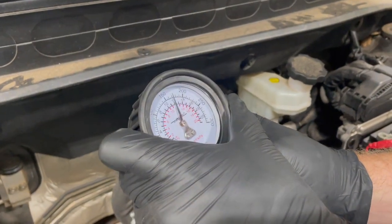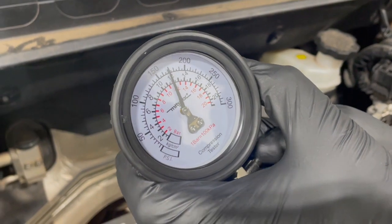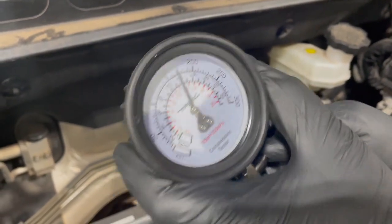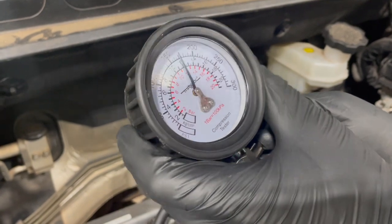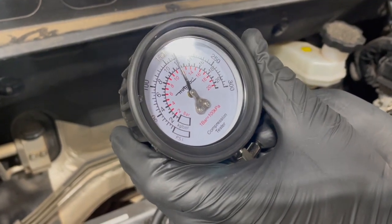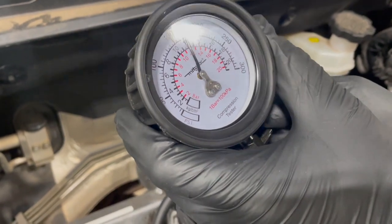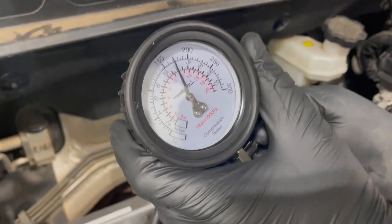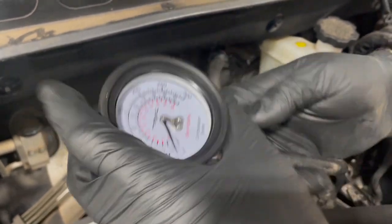Cylinder three — that's pretty close too, about 170 psi. The general rule of thumb is you want all cylinders within 10 to 15 percent of each other. You do have to do a little math: if it's 170 psi, 10 percent would be 17 psi either direction. Let's go to cylinder four.